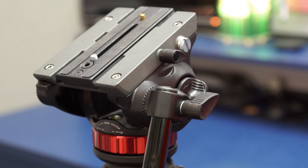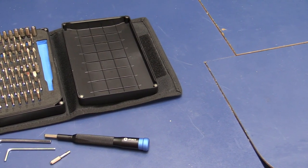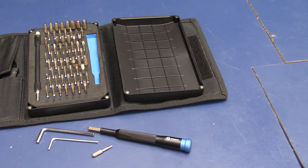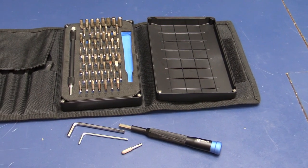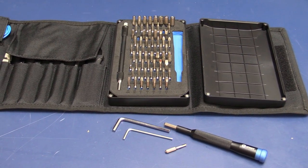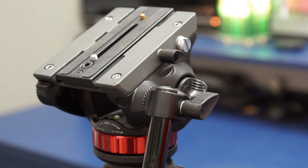We're going to do a partial teardown of this video head. This most certainly would probably void your warranty — that is if they can tell you've been into it; if you're careful, they shouldn't be able to tell. This is 100% reversible and only takes a couple of tools. You're going to need two allen wrenches: a 4mm and a 2.5mm. I found it useful to have actual allen wrenches for breaking loose the screws initially, and then a standard screwdriver with the allen wrench style heads, like the ones found in this iFixit kit, to back them out the rest of the way.